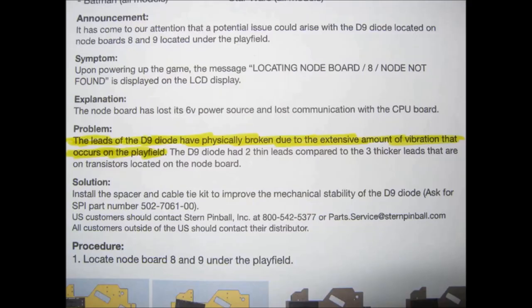Highlighted in that bulletin, Stern wrote: 'The D9 diode has physically broken due to the extensive amount of vibration that occurs on a playfield.' You can be sure other fragile node board components will break in future from this extensive playfield vibration. Stern's delicate node boards are just not made durable enough to withstand continuous vibration long-term, so more failures will occur — that's a certainty. Intermittent problems are also becoming more frequent due to low-quality, inadequately designed connectors. If Stern's node boards, connectors, and electronics were made to the same quality found in most modern cars, these problems would rarely occur.